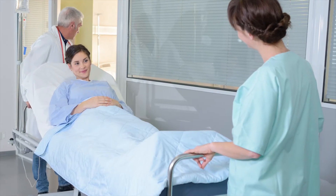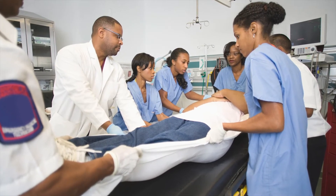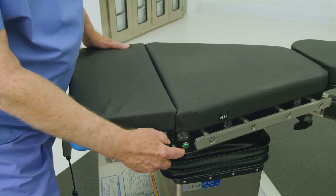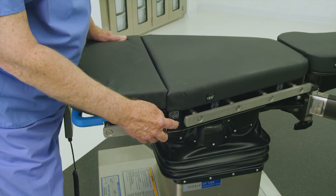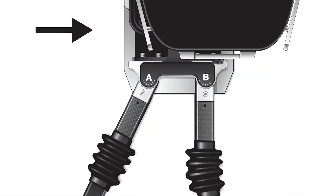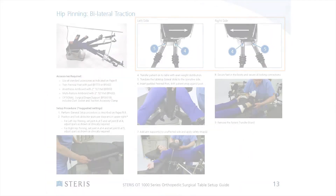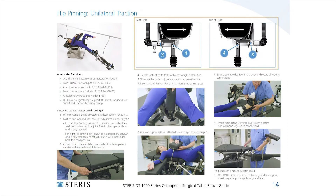Execute patient transfer using facility protocols for safe patient handling and ensure even patient weight distribution. Once the patient is positioned safely on the tabletop's surface, adjust the tabletop by repeating the instructions to obtain the desired lateral tabletop position. The centered position is typical for anterior hip cases, whereas left-justified or right-justified positions are typical for an operative left or right leg fracture or trauma procedure, such as hip pinnings or IM nailings. Refer to pages 8 to 21 of the OT Table Setup Guide to verify the appropriate tabletop slide position shown in the illustrations.